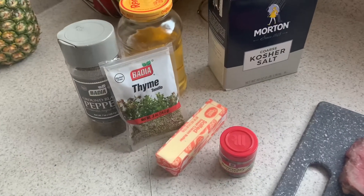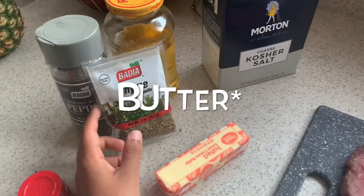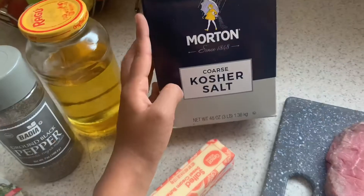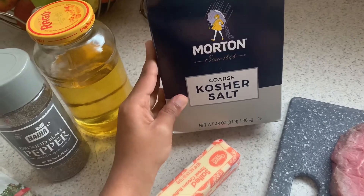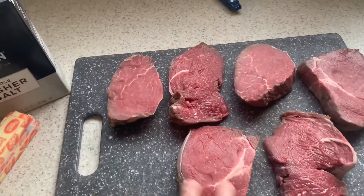This recipe is so easy — you only need six ingredients. Right here I have some rosemary, salt, thyme, black pepper, vegetable oil, and kosher salt. You need to make sure that you get the coarse kosher salt and not fine sea salt, because this is the salt that's gonna penetrate and make the steak taste delicious. And of course you're gonna need the steak itself.